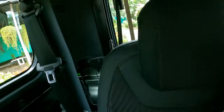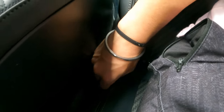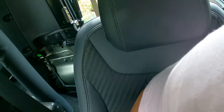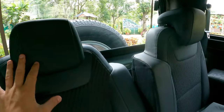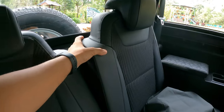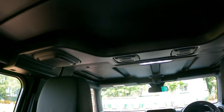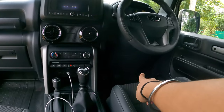The rear seat also gets adjustment functions. There's a strap you pull to push the seat back. This is the maximum incline and this is the minimum incline. There are two tweeters up top and two main speakers — one on each side.